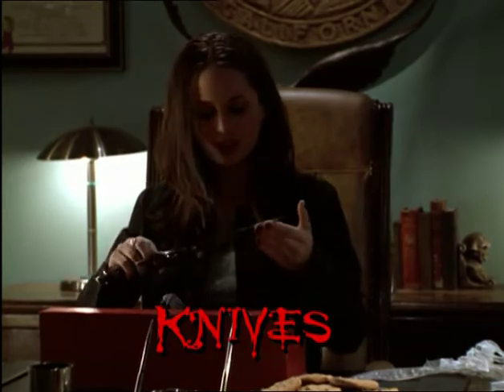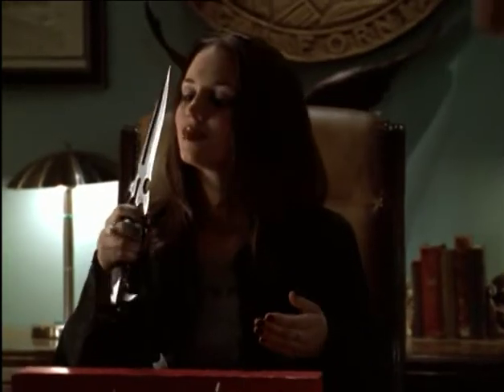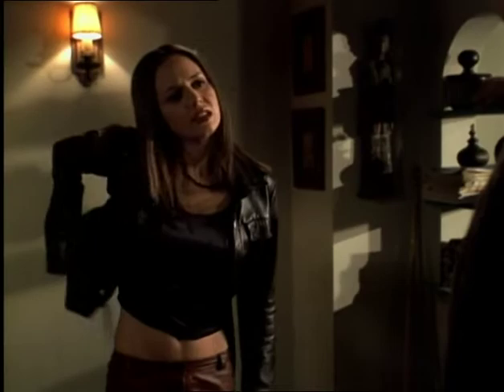That look on your face is my reward. He presented it with this elaborate knife, and it became symbolic of the whole Mayor-Faith relationship. Weapons often reflect the character who uses them. A knife is a weapon where you need to be face to face with your enemy in order to kill them. It's a much more direct weapon.